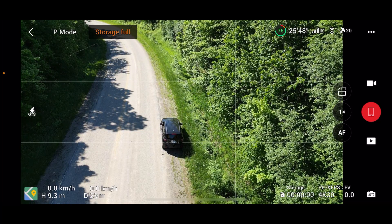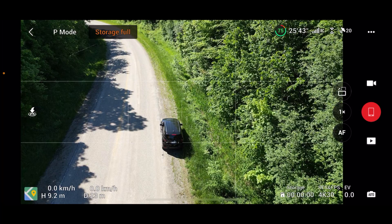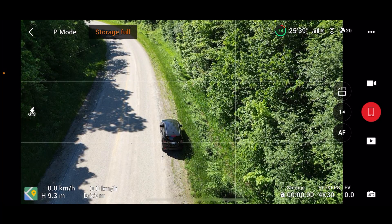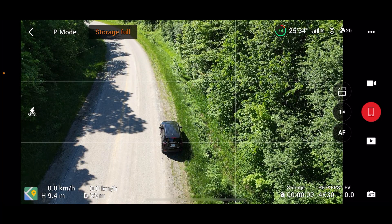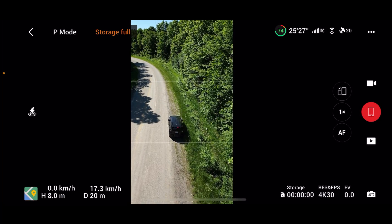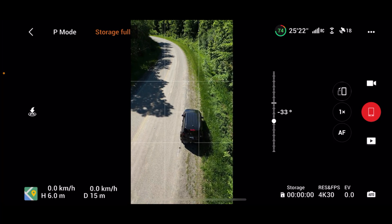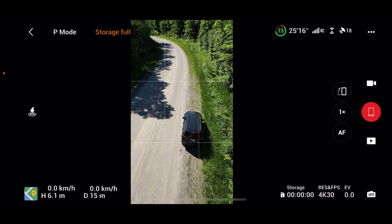So we are going to do some active tracking again and this time we're going to be following my car. One question I've had is whether it can active track when you're in vertical mode — that's actually a really good question, so that's what we're going to test out today. We'll put it into vertical mode and see if we can get it to select the car and track us. And there you go — there's your answer. No active track in portrait mode.